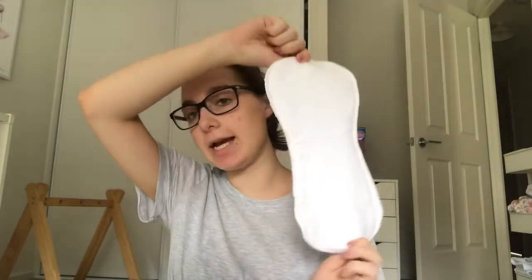You also have your shell and these are boosters — if you have a heavier wetter you can add a booster into your nappy. I bought the version one boosters as they're on sale. The version ones are exactly the same as the version twos except they have snaps, whereas the version twos don't. You can place them on top or underneath your insert. With a boy you can fold the booster over and snap it all at the front since that's where they wee.